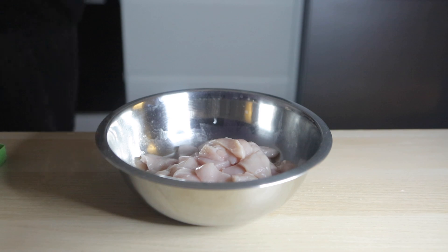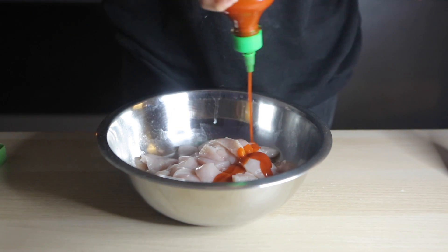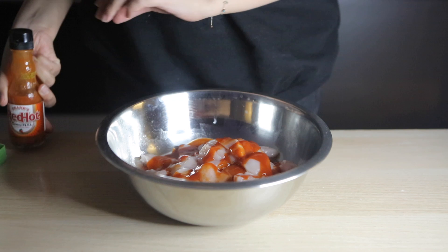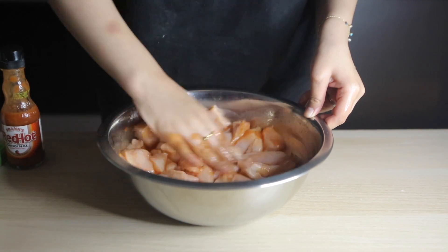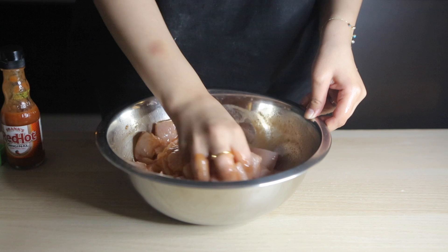For the marinade it's super easy — I'm taking some sriracha sauce and some Frank's Red Hot sauce. The sriracha has quite a bit of garlic so I don't really need much extra garlic, and it tastes so good. I'm also adding some pickle brine from a jar of jalapeños, which really makes the chicken juicy.